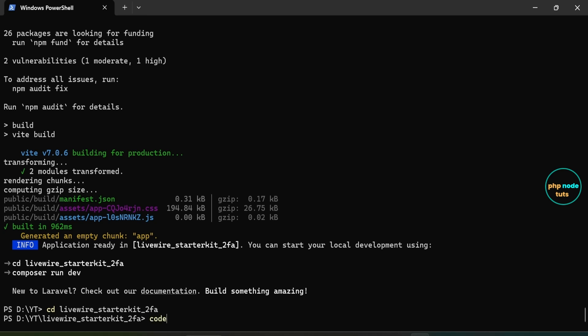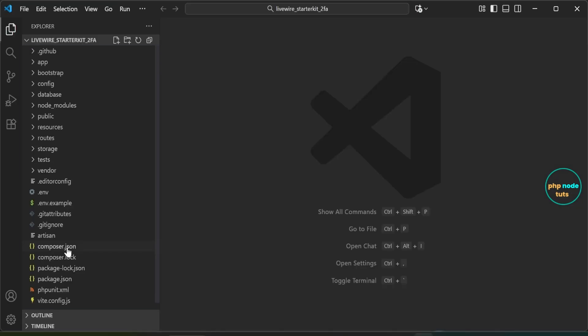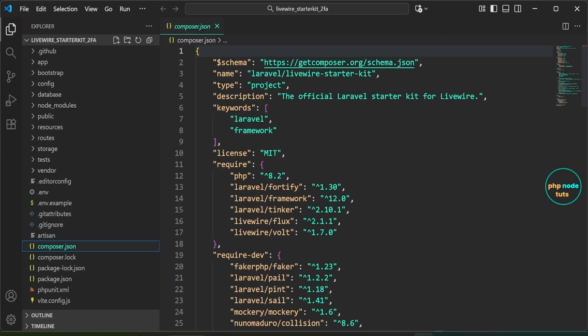Next, open your project in Visual Studio Code. If you open the composer.json file, you will see 'laravel/fortify' version 1.30, which tells us that Laravel Fortify is installed. Now let's take a look at the files added by Fortify along with some other related files.